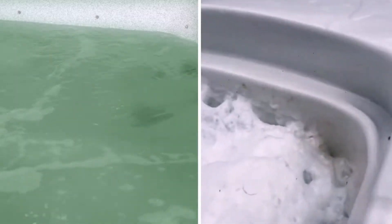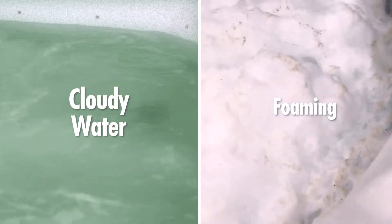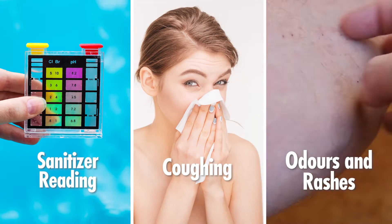Signs of a contaminated spa include persistently cloudy water, foaming, inability to maintain sanitizer readings, coughing, odors, and rashes.